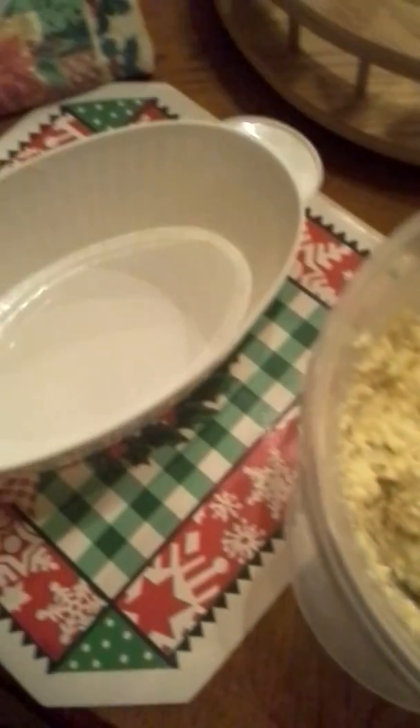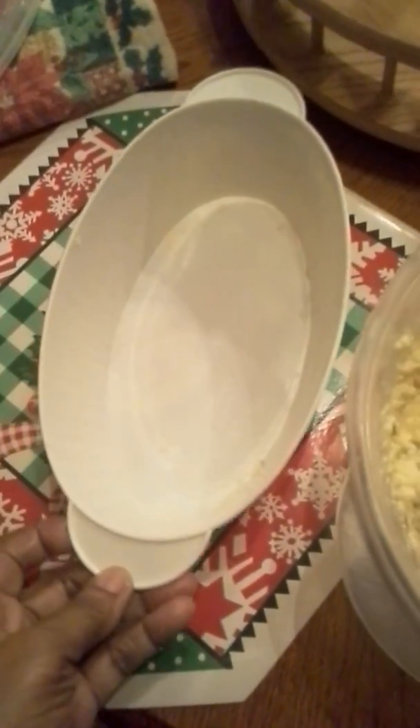Now it's all mixed. We're putting mustard in it and I have this nice yellow color. I'm going to put it in this serving dish and let it chill till Christmas.